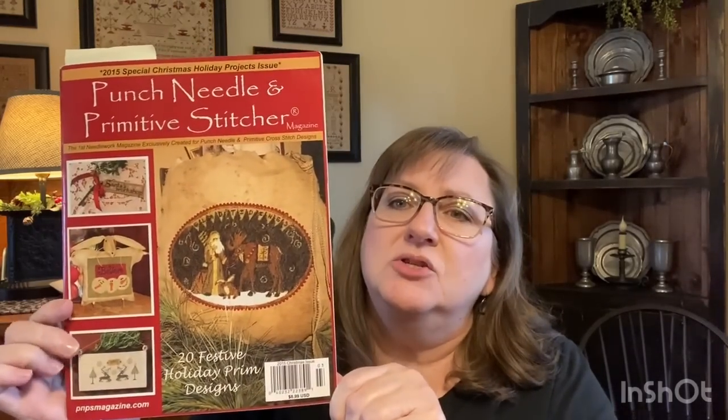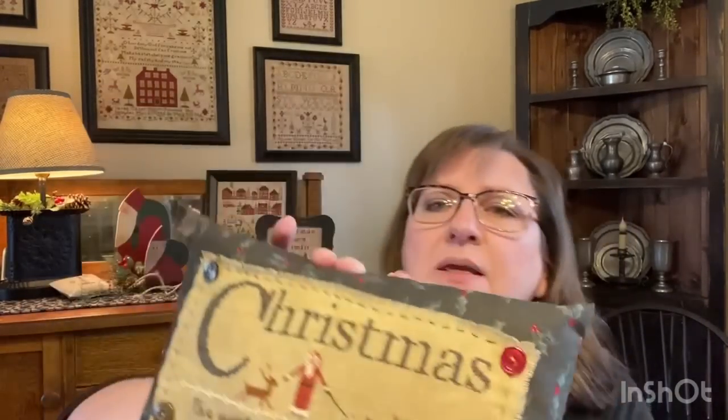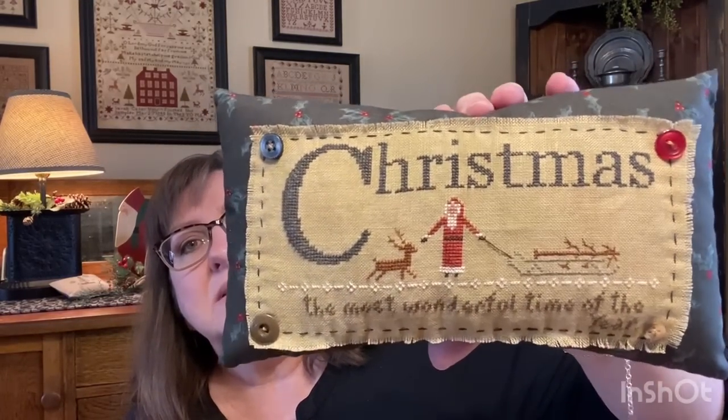I really like it. The next one I stitched uses a pattern from Punch Needle and Primitive Stitchers 2015 Christmas issue - it is the design called Christmas by Joyce Reed. I've had that marked in the magazine to stitch for a long time, and here is my finish. It was a scrap piece of linen - a kind of greenish gold coloring - and I stitched that using the DMC called for.